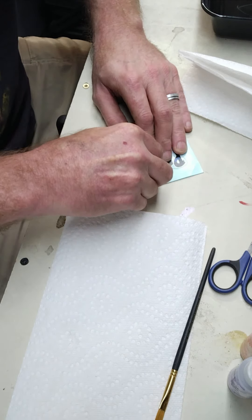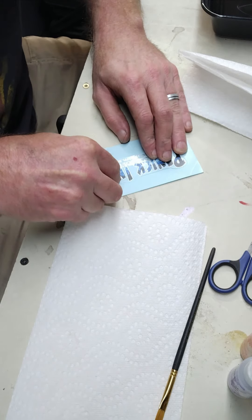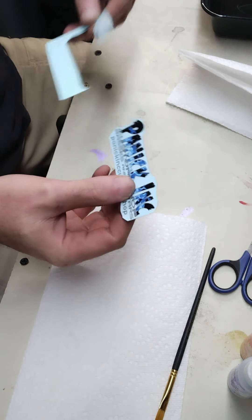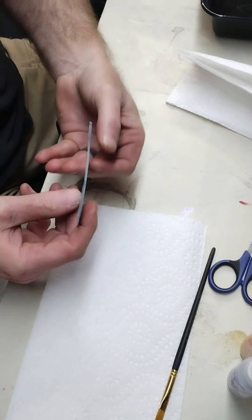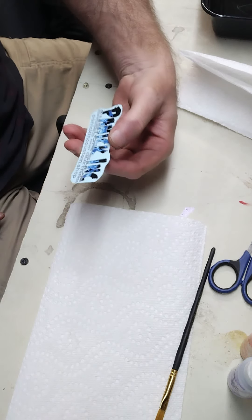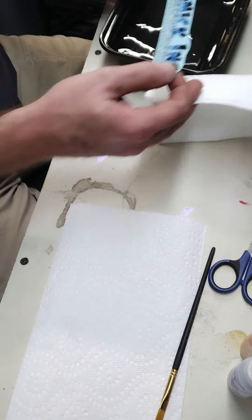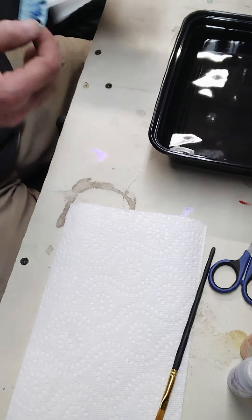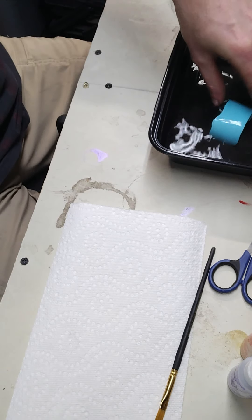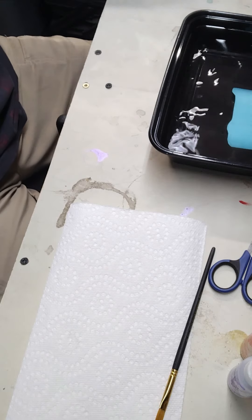We'll cut this out here. Okay, so we have our decal cut out like it's going to actually be on the headstock. Here we have just regular warm water — put your decal in, let it completely wet, and let it sit.